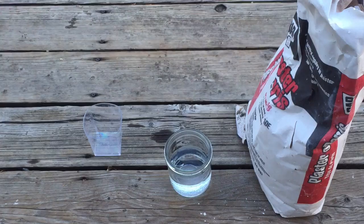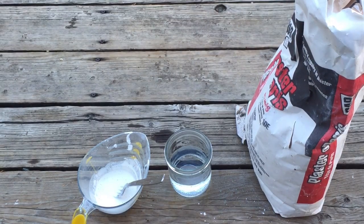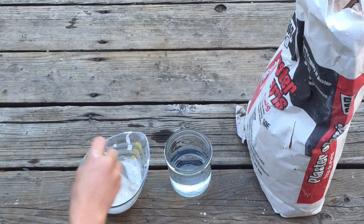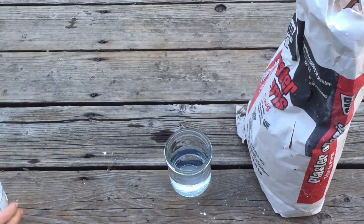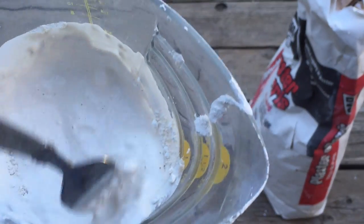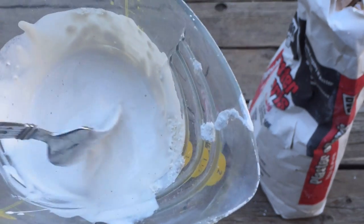That's really watered down, so what you're going to do is grab your other cup and get some plaster of Paris in it. Just keep adding it until it gets to a smooth consistency. Almost there — a little bit more. There we go. Stir that a whole bunch; you don't really want air bubbles in it.